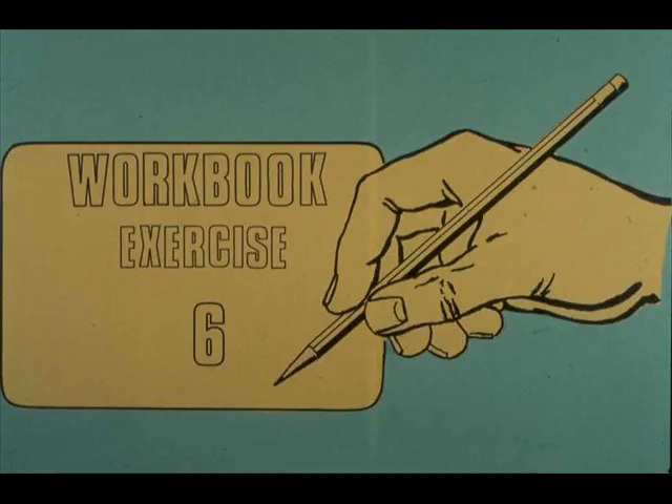Now turn to your workbook and complete exercise number six. Your instructor will answer any questions you may have.